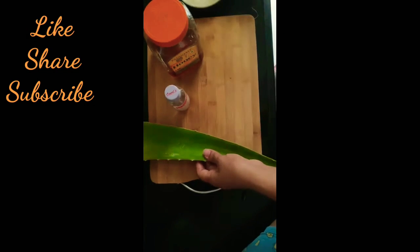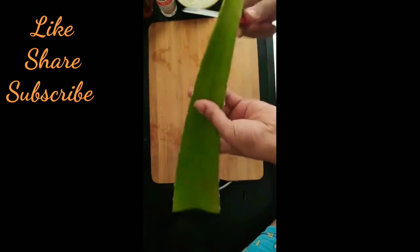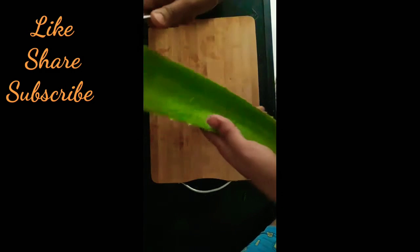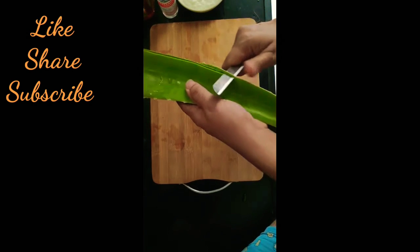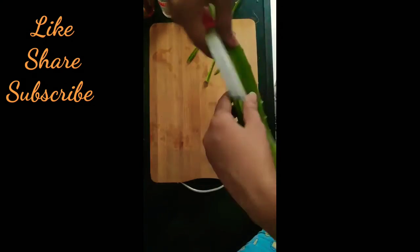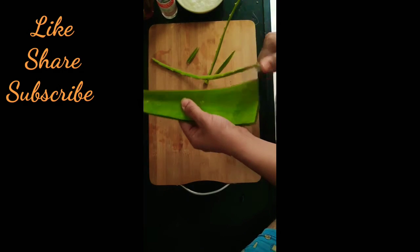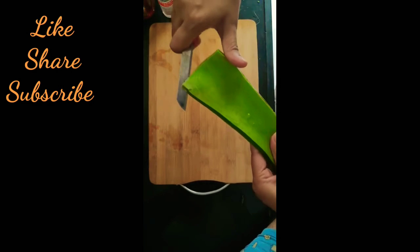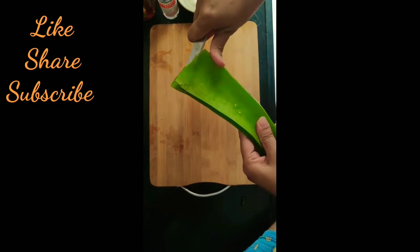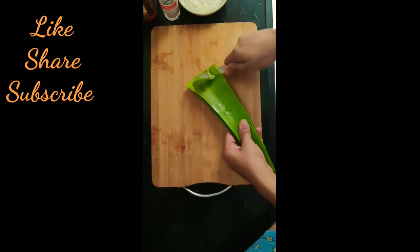So first of all, we will remove the aloe vera pulp — we will remove the gel base. But first we will remove the side parts, because the sides have little bacteria. So first of all we will remove the side parts of the aloe vera leaf.